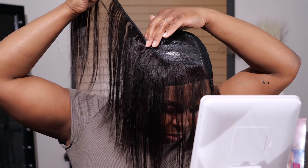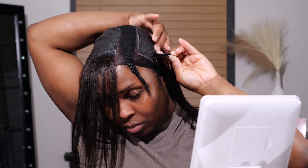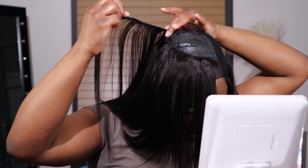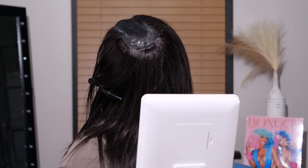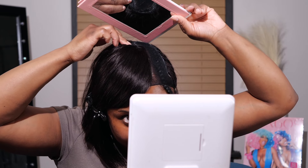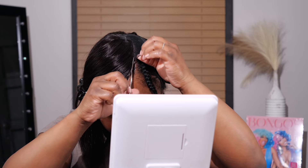This is the stacking process — it kind of reminds me of when I used to do the invisible part, where we'd stack tracks on top of each other with no leave out. I'm doing a similar invisible part method except we obviously have leave out, and this helps camouflage the tracks. I stacked all the way until the back, and back there I had to feel for what I was doing with a little mirror since it's hard to see.